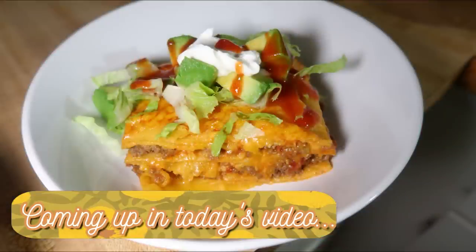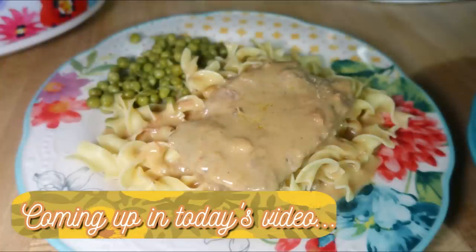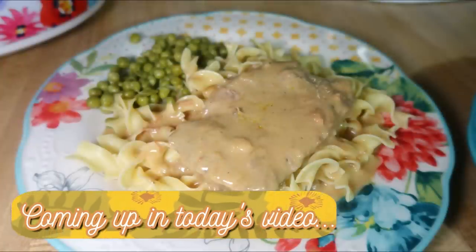We tried quite a few new recipes this week. We had some really good ones and we even had a fail, and I can't wait to share them with you today. So let's go ahead and get into the video.